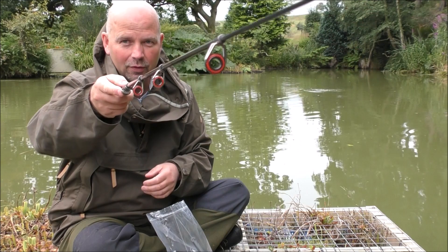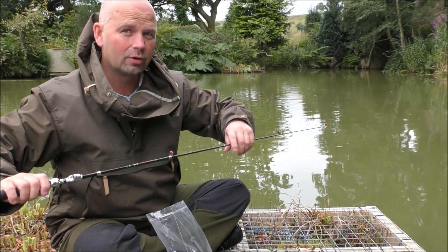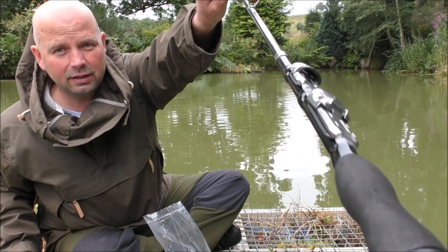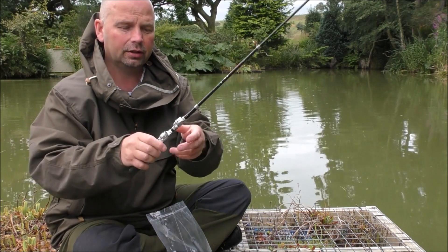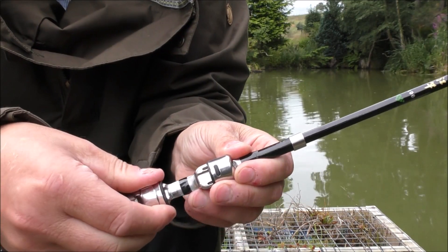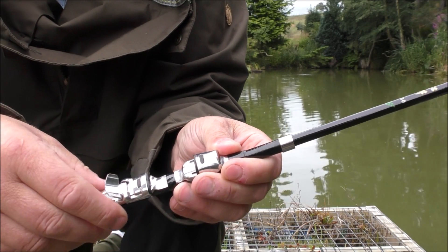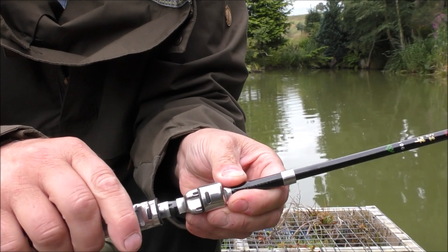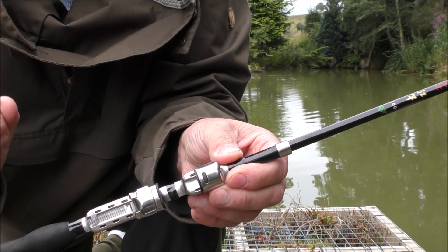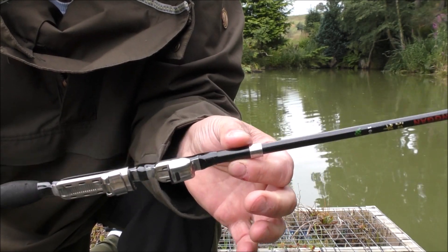You can see they're pretty good rings. The reel seat has just got a sliding lock on it. In order to attach the reel, you flip that back, slide it, put the reel in, slide it up and click it shut. That actually holds the reel in very very well.